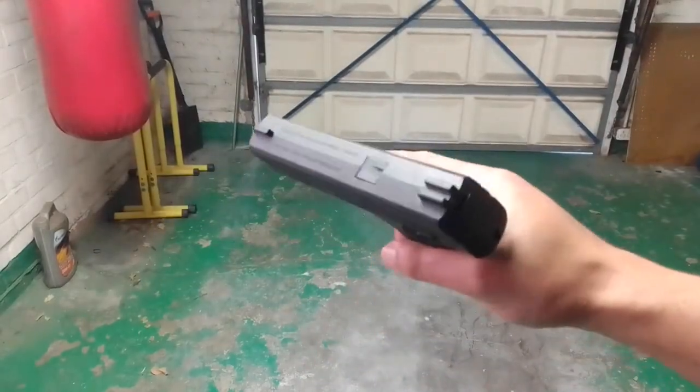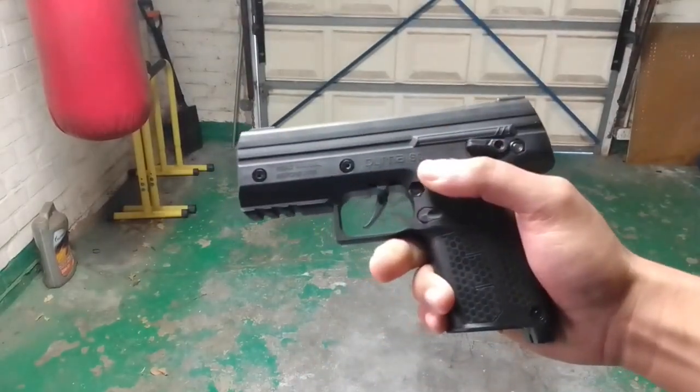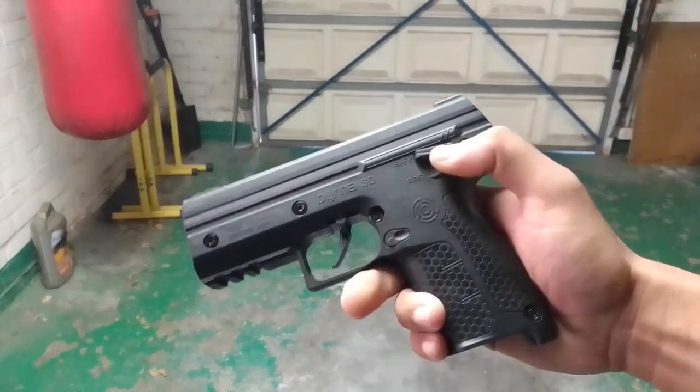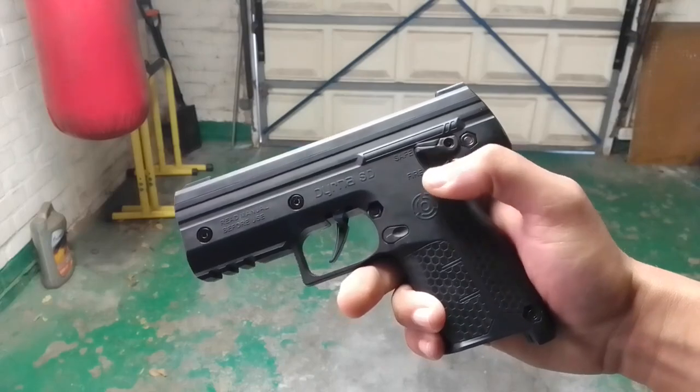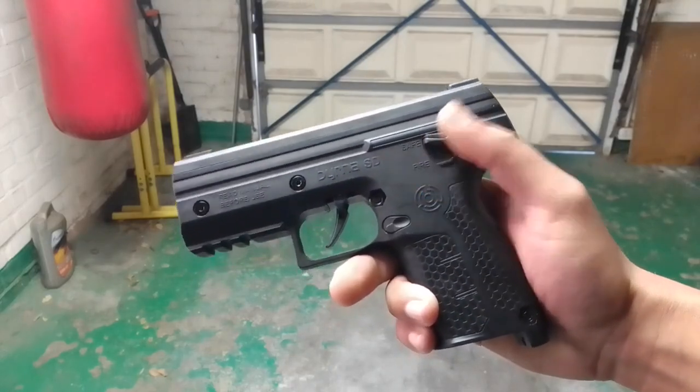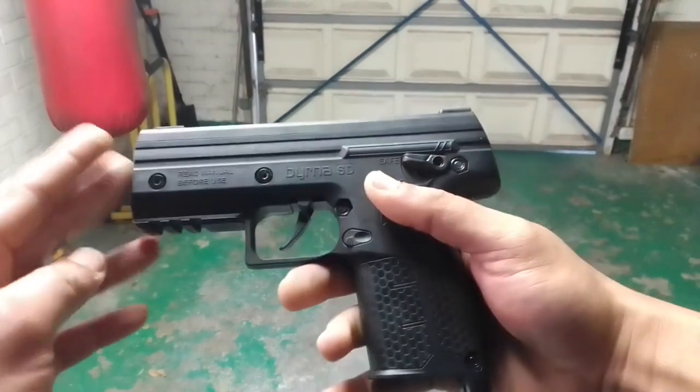Hey everybody, Frank here from RepairDefense. So finally I got this burner back together. I also know that my screw for the other safety lever is missing — it's not actually missing, I've kind of stripped it — but let's just talk about this burner.